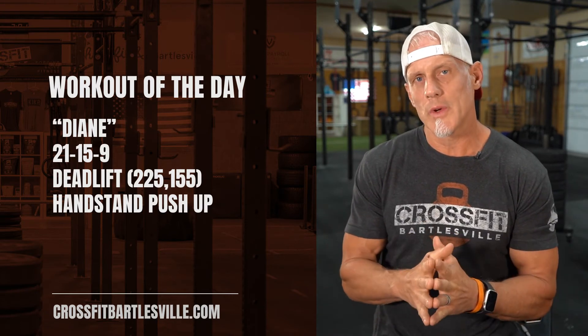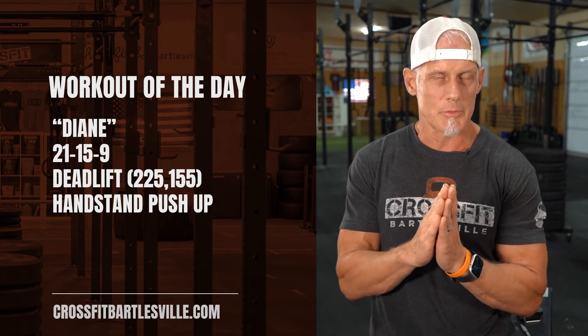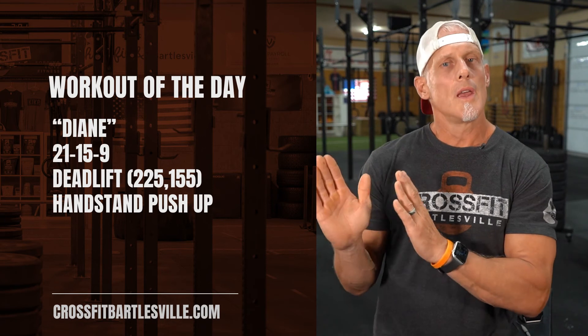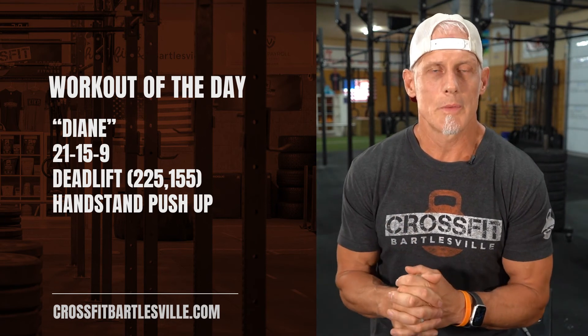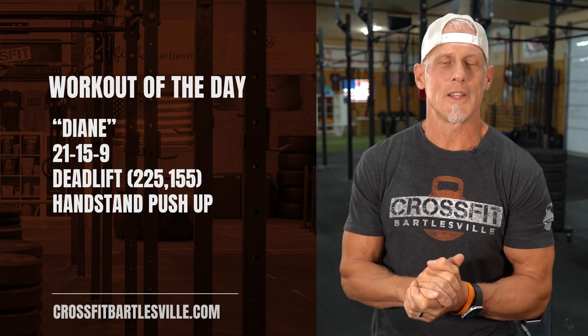Alright guys, enjoy this one. Look forward to seeing your scores on this. Connect with us on all of our social media platforms — like, subscribe, and follow. And of course, find us on our website CrossFitBartlesville.com. Have a great workout. We'll see you tomorrow.